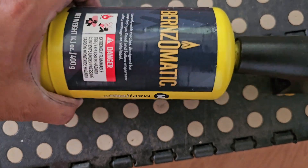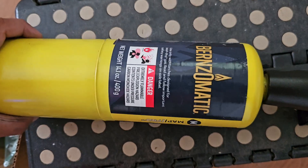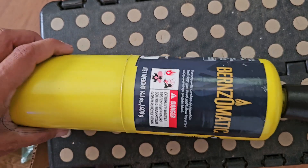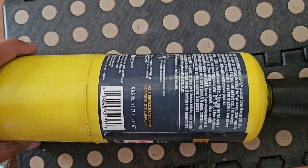We're going to be using this MAP gas torch here. I went ahead and got the most expensive one they had at Home Depot — it was like 70 bucks. This burns a little bit hotter than propane, so hopefully it's going to work out well.